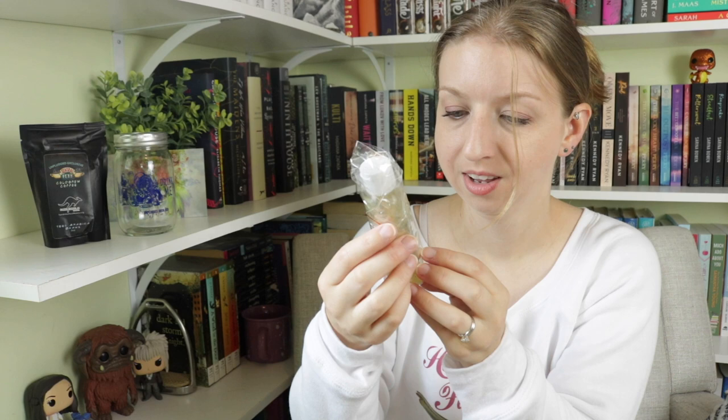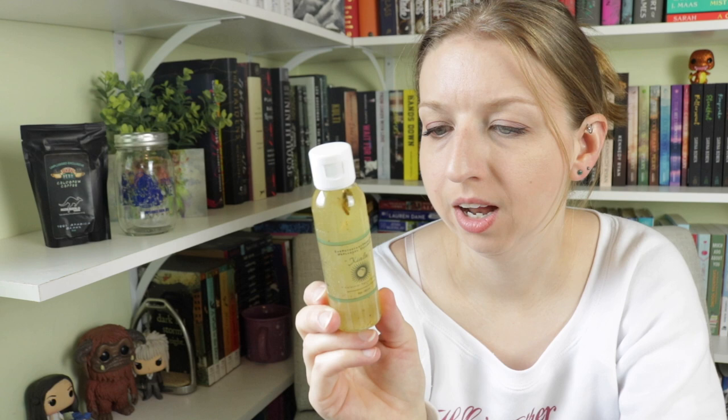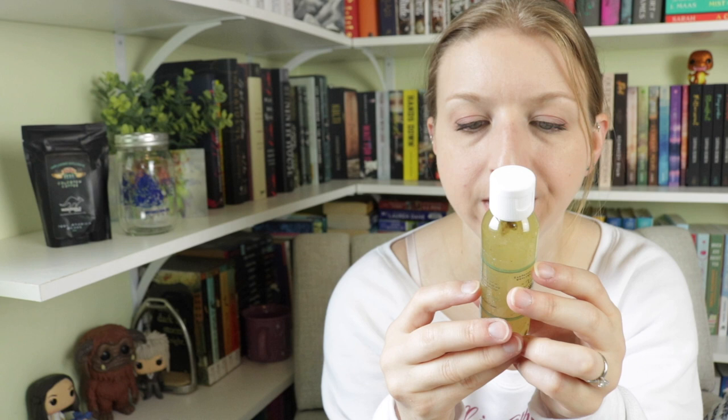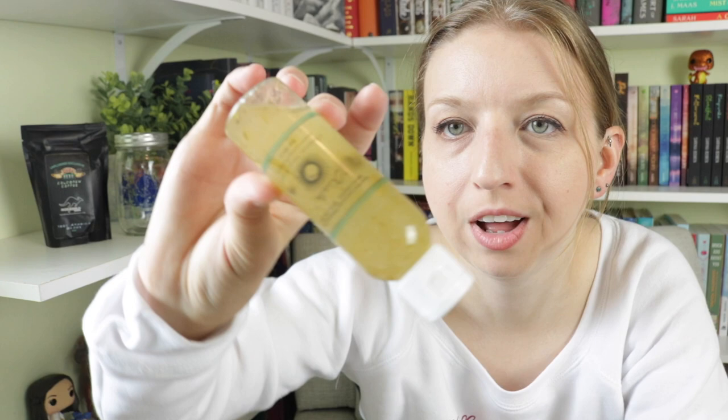Next we have something from She Pot — it's a Celestial Facial Elixir. There's fun stuff floating around in there. You squeeze the facial elixir onto a cleansing pad and wipe over your face to remove impurities and tone skin. The ingredients are very simple: grapefruit and pumpkin extract, stone crop oil, moon water, comfrey leaf, lavender, and diluted isopropyl. It smells really good — very natural.